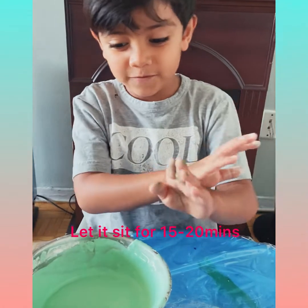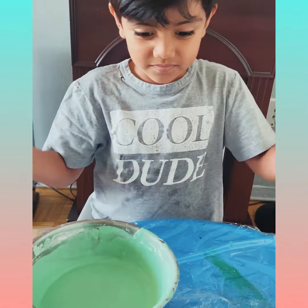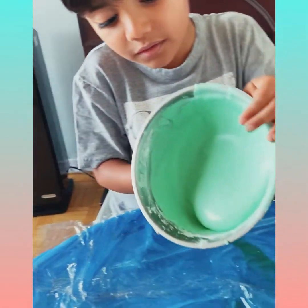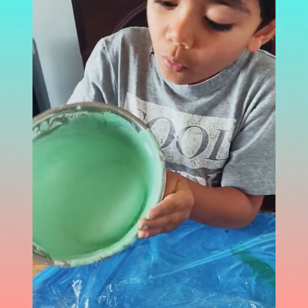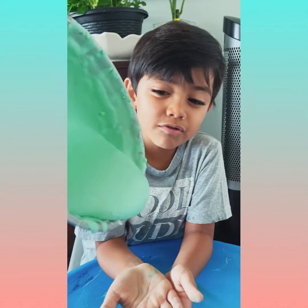After 10 minutes, we'll wait for our slime to be finished. Look at this. This is how we make our slime.